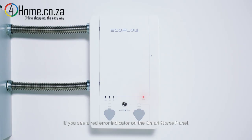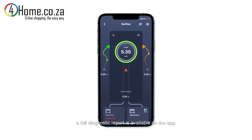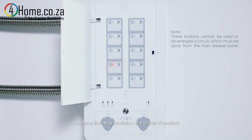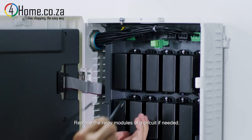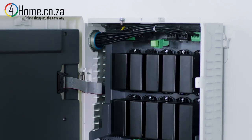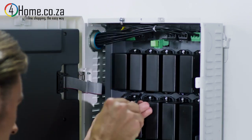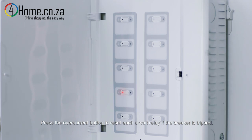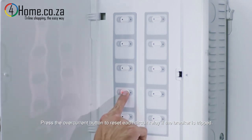If you see a red error indicator on the smart home panel, a full diagnostic report is available on the app. Send the report to our customer support team if you cannot resolve it by yourself. Replace the relay modules of a circuit if needed, and press the over current button to reset each circuit relay if the breaker is tripped.